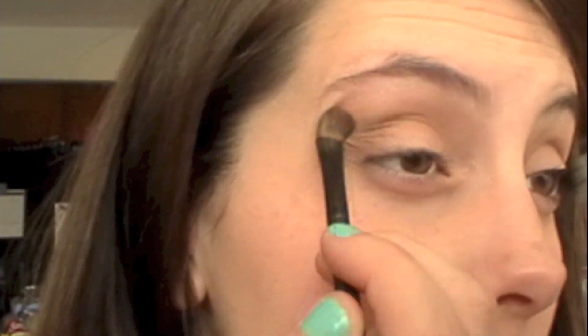Now I'm taking the highlight color and putting it on my brow bone and in my inner tear duct.